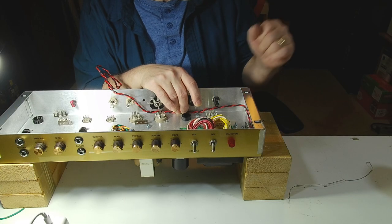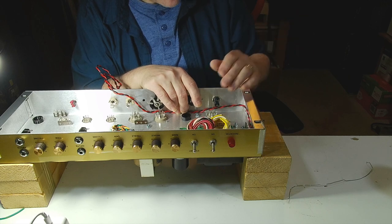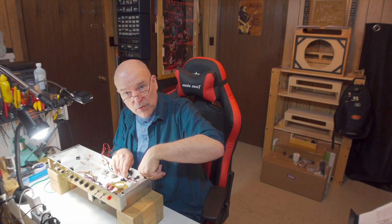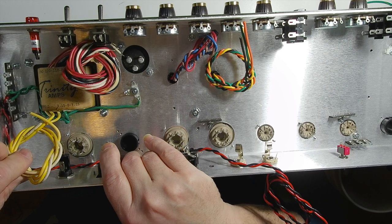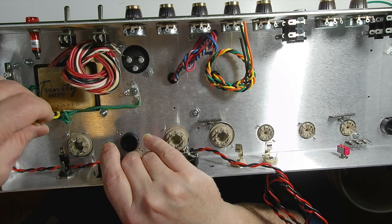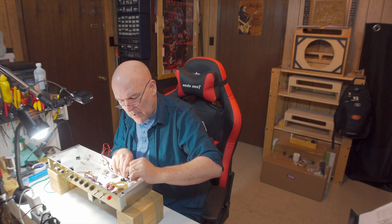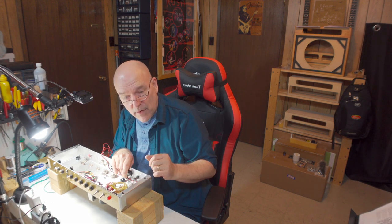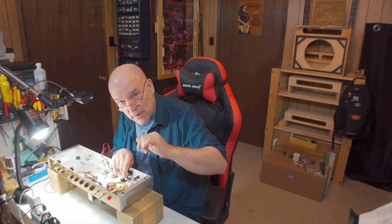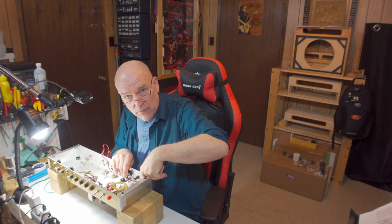One thing you want to remember and be careful about: these heater wires are for your output tubes and your preamp tubes, not for the rectifier. The heater for the output tubes and the preamp tubes is a 6.3 volt AC supply. The rectifier uses a 5 volt supply — it will get it from this yellow wire and yellow wire with the white stripe. Later when we're wiring the pins for the rectifier we will set that AC line going to the rectifier tube. So make sure you do not connect your red and black wires to the rectifier tube.